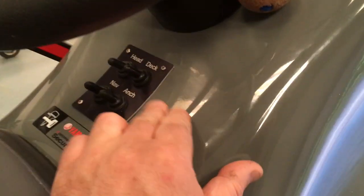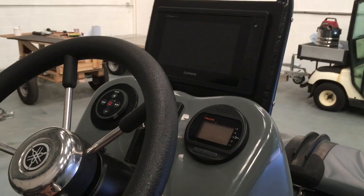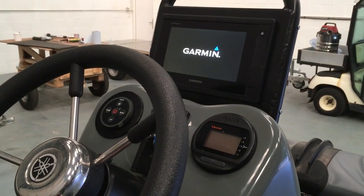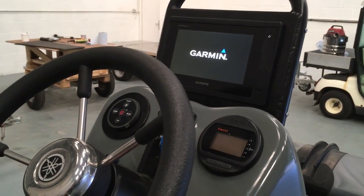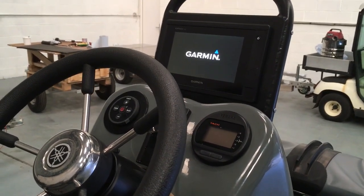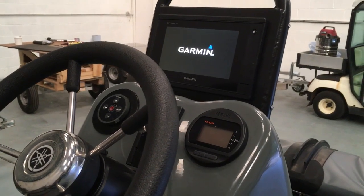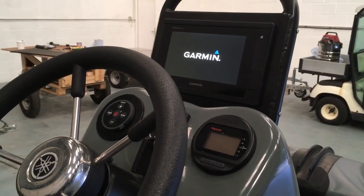So we've got an additional switch on the switch panel here, James, so we flip that on. What that does is it picks up from the last setting on the Fusion. So that's reading the USB stick at the moment. It's on auto start on the Garmin.